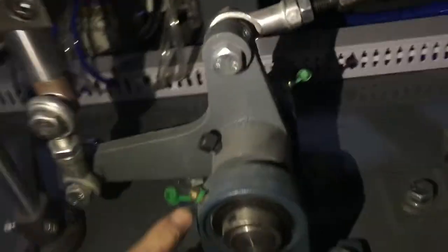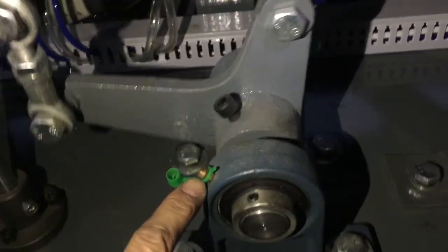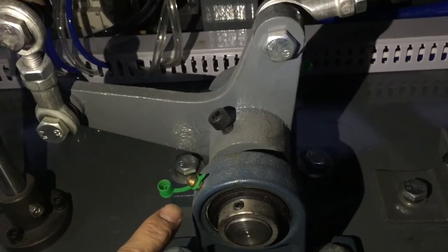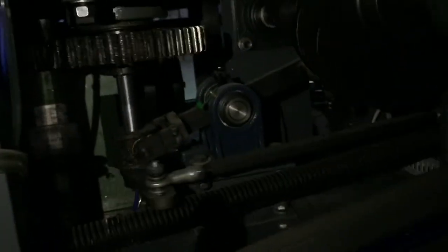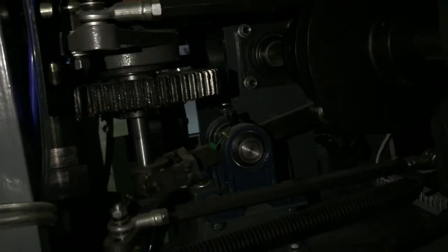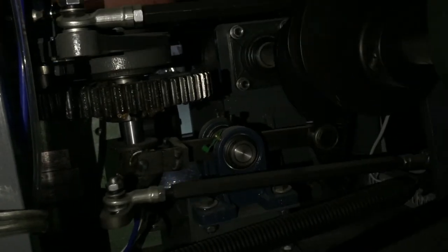And if for liquid lubrication, you would like this one, to be liquid lubrication. And also for the same lubrication. You can see, for all, you would have to use the solid lubrication.